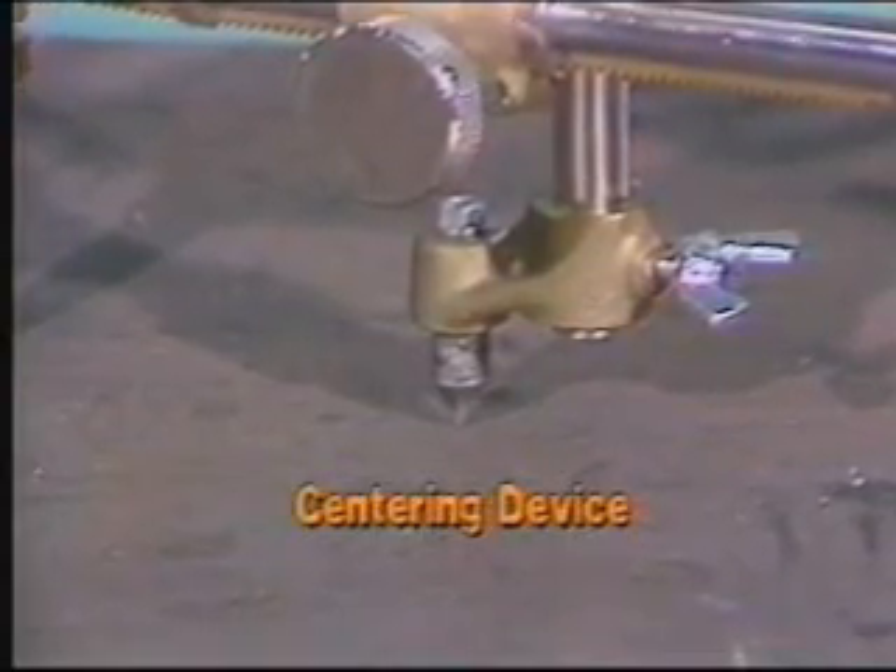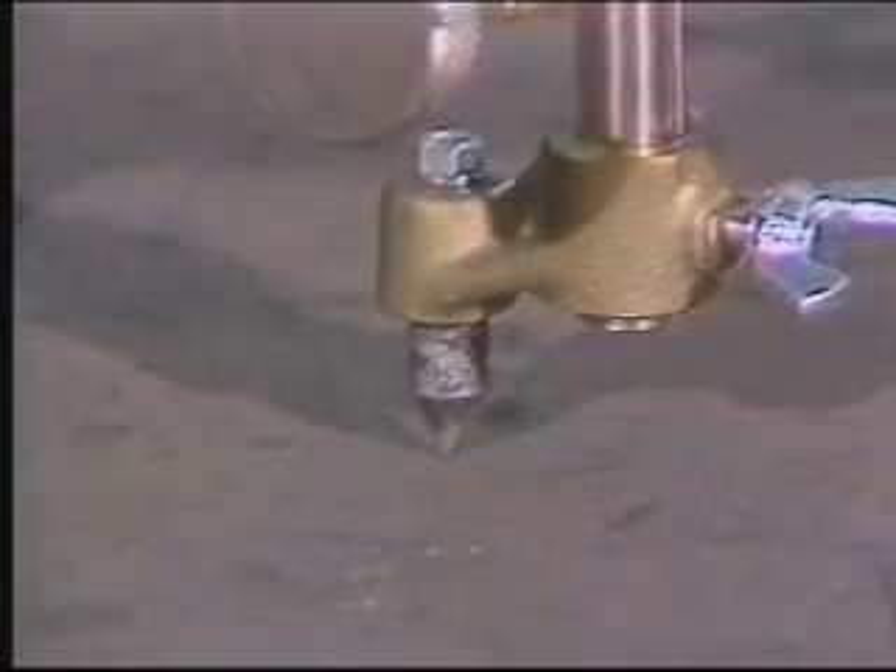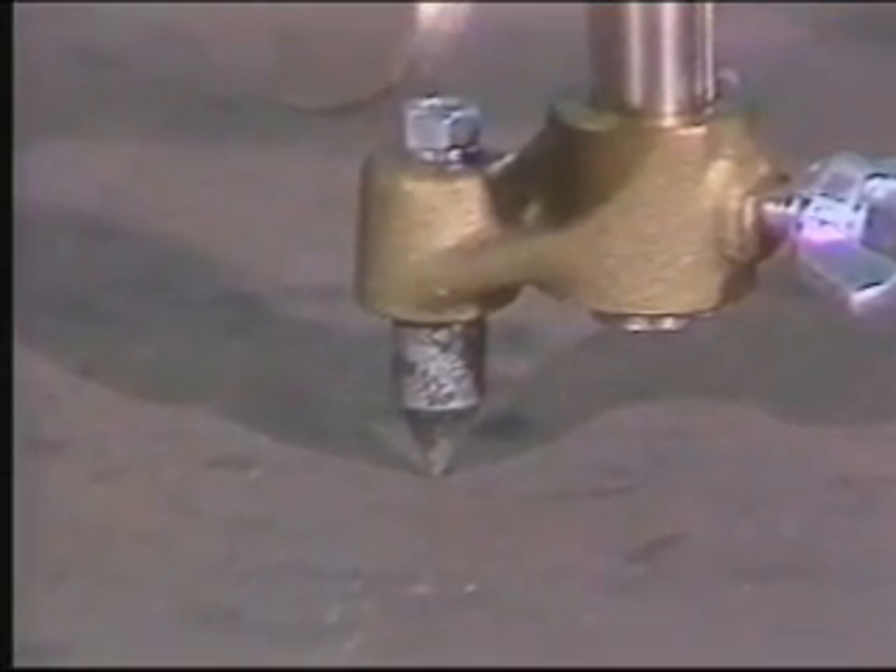A centering device helps you find the exact center of your circle. It's made of cast iron and is considered a consumable, especially when cutting very small circles.